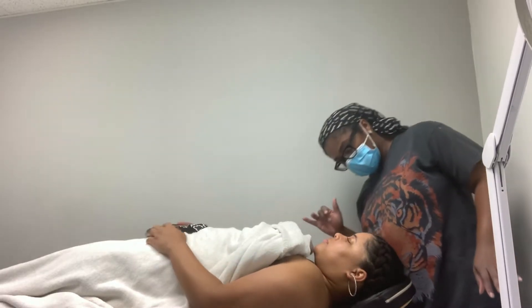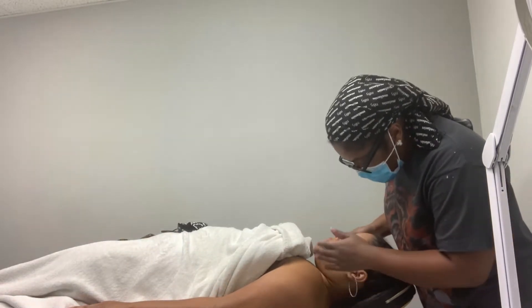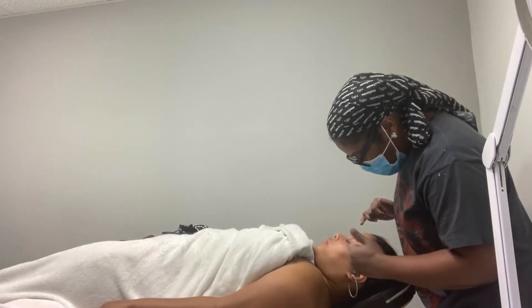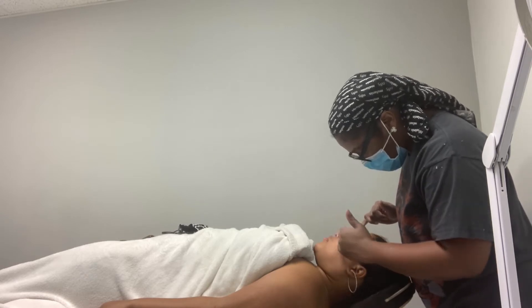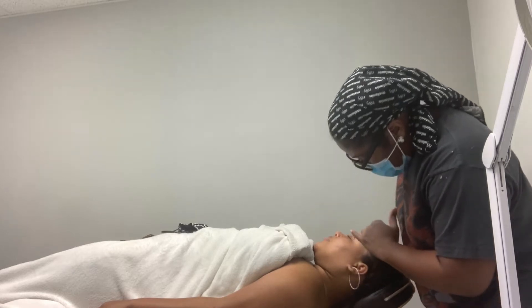It looks like you have a combination skin — I might just be oiling your T-zone here and drying on the cheeks. Some of these are blackheads, embedded kind of deep; this one's a little inflamed so we'll try to extract those. It doesn't look really dry, which is good. There are some little breakouts, but if you notice, it's in the mask area — that's always going to be there for a minute.